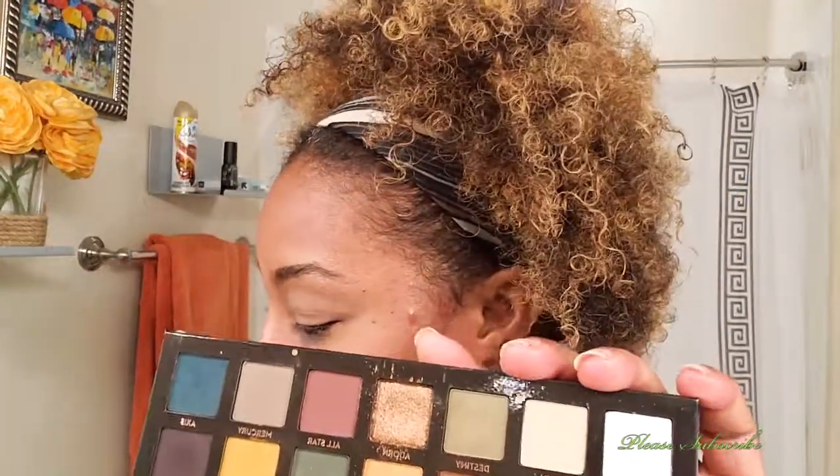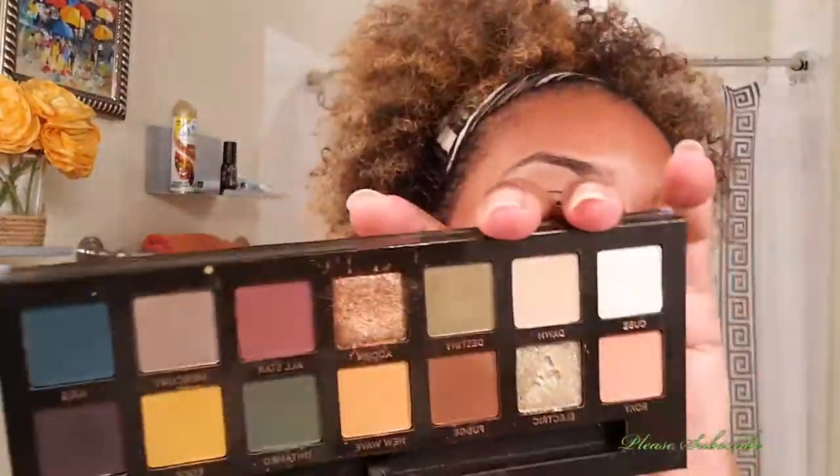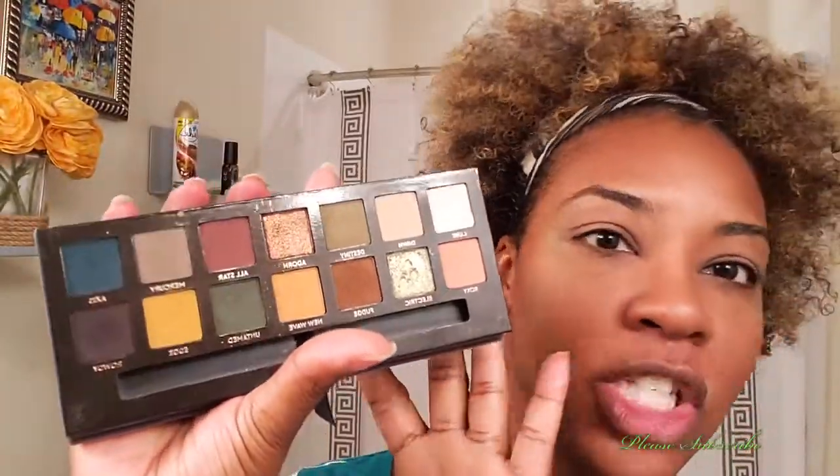We're going to use this beautiful palette — it was very controversial when it came out. I picked my palette up from TJ Maxx or Marshalls for about 20 bucks. One of the things Anastasia said after so much criticism due to fallout is: don't use a very big fluffy brush. I'm going to use a more tapered brush — this is the Morphe M332, a tapered blending brush.